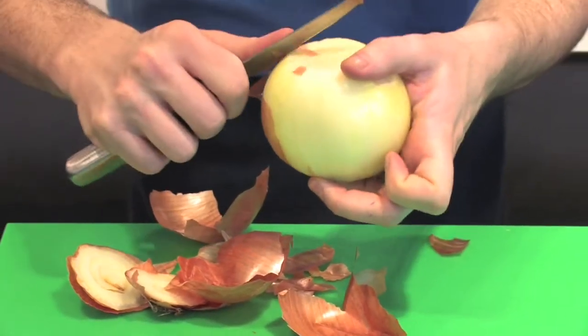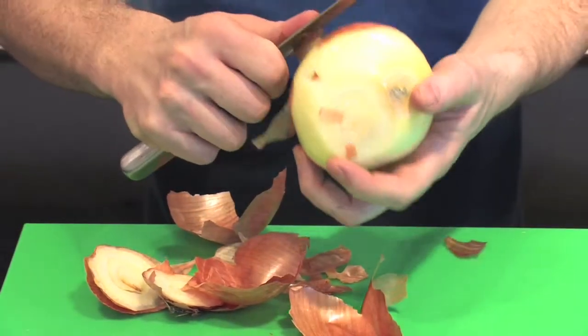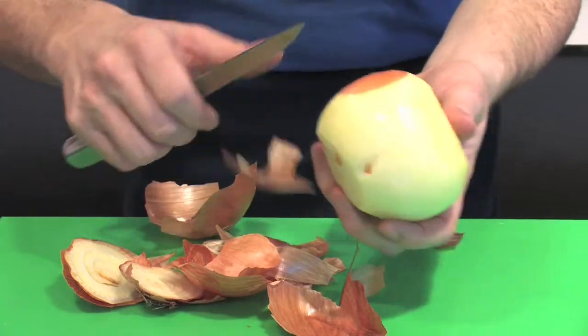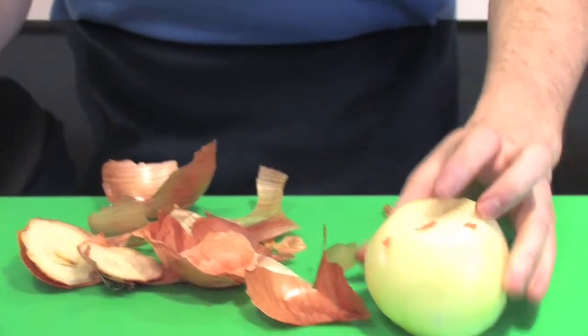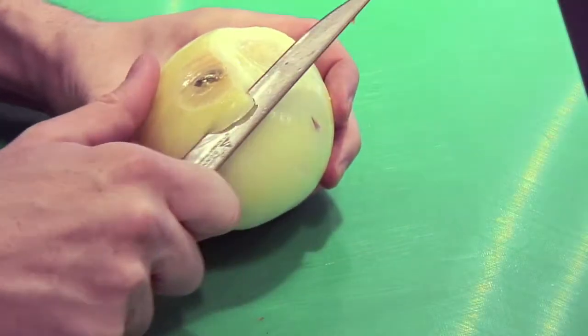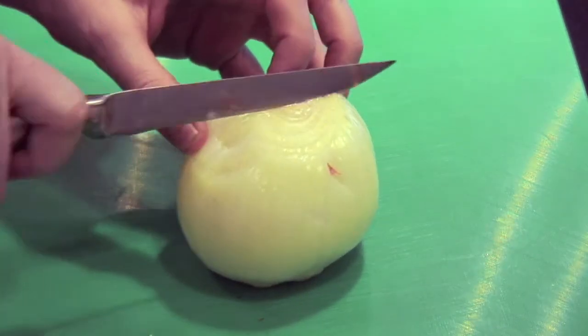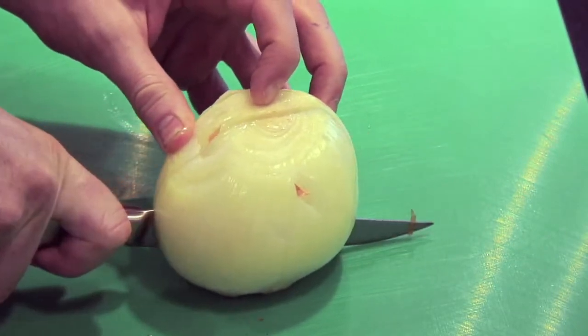Using a small paring knife, or whichever knife you feel most comfortable with, just remove the exterior skin as little as you can. You really want to preserve as much of the onion as you possibly can. After that, again using your small knife, just remove any little blemishes that you see, and then cut straight down the middle of the onion.